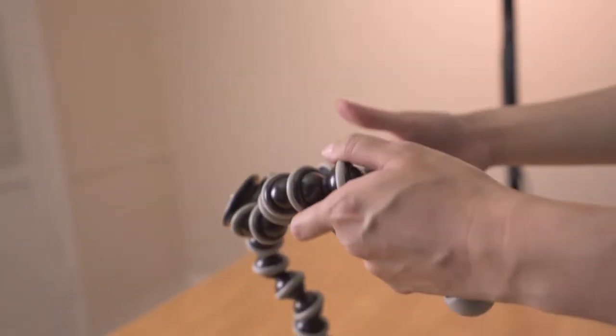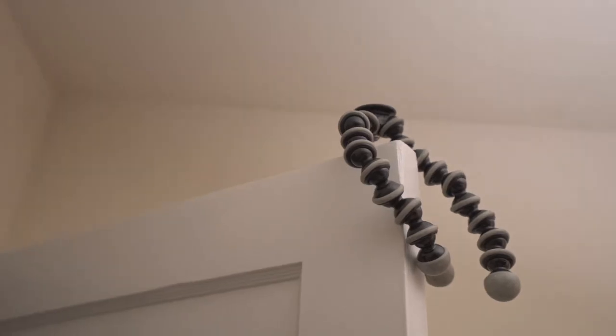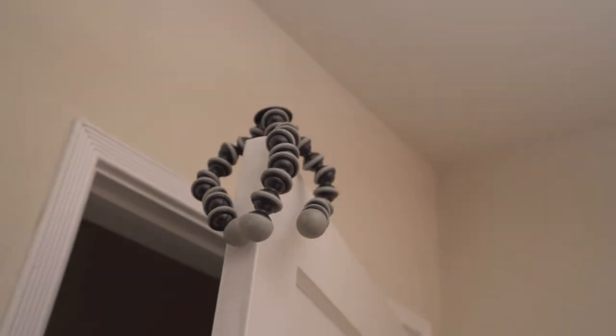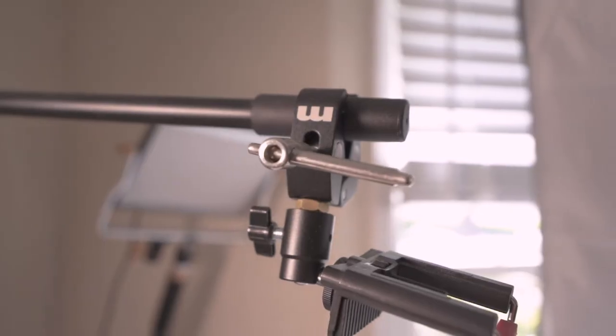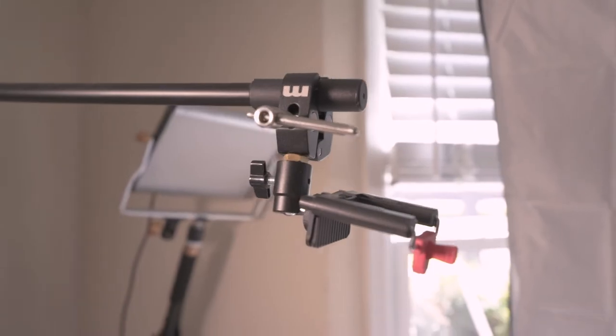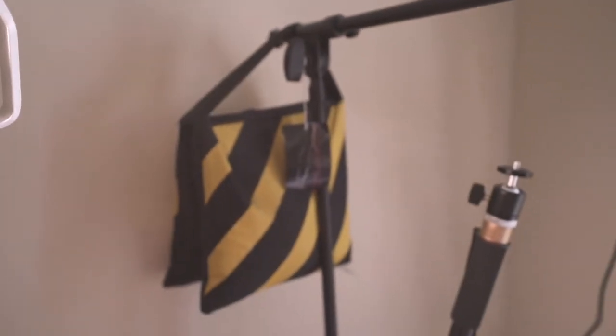If you are looking to buy a pretty cheap tripod, I would recommend getting a Gorillapod because it's pretty versatile and you can get creative attaching it to pretty much anything. For the overhead rig, I bought a microphone stand, a clamp, a ball head, a smartphone clamp, and a few camera screws to put it all together. I put a sandbag or sometimes a tote bag with some weights or water bottles at the other end in order to balance it. There are a lot of other ways to do this, but this was the cheapest way for me.